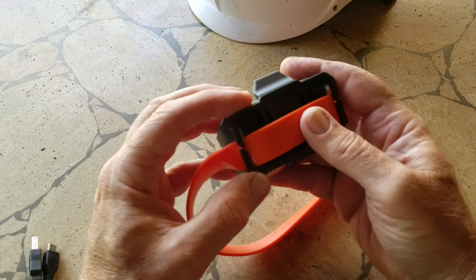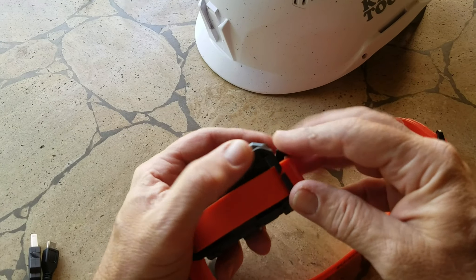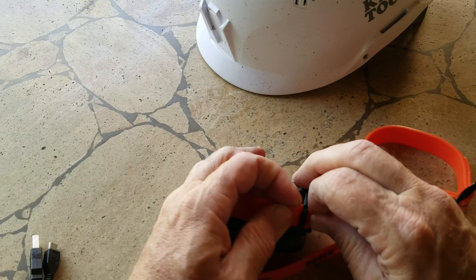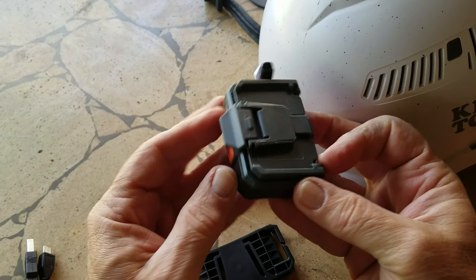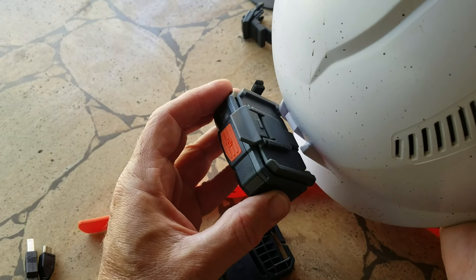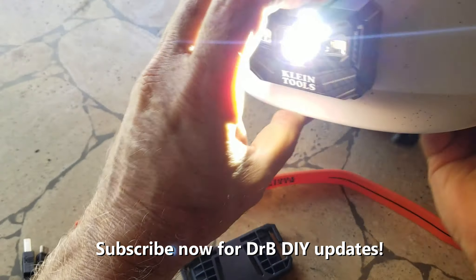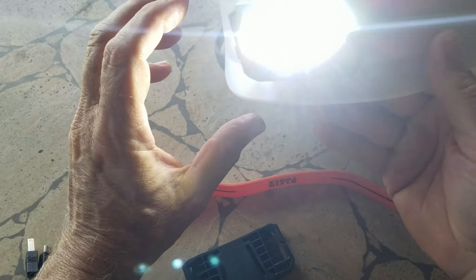By just removing it here. You just pull it out and it slides. Now you have this sort of almost rectangular triangle shape. It just slides inside of here. There you go. One light, two lights, or three — really bright.